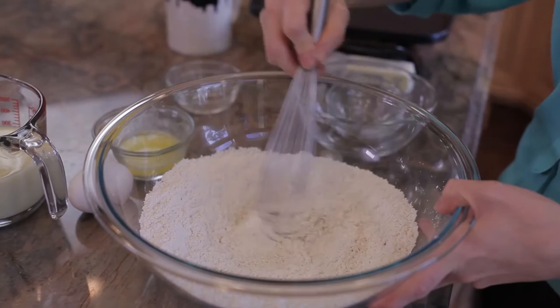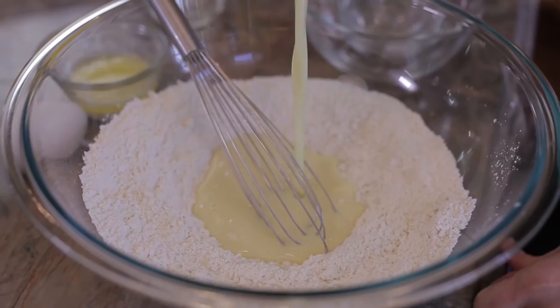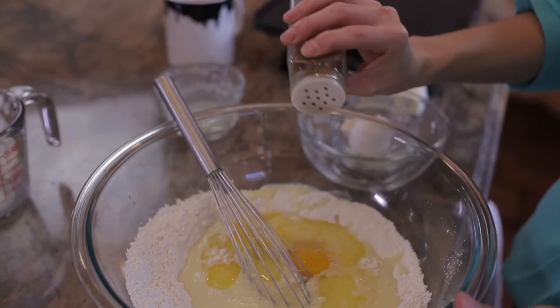Make sure you check the recipe link below this video. I'm going to make a well in the middle of the flour and add the eggnog, egg, and melted butter. You can use regular eggnog or a dairy-free alternative. I like to add a little extra nutmeg — it brings out the holiday flavors I really like.